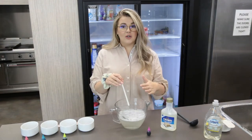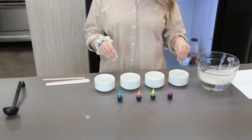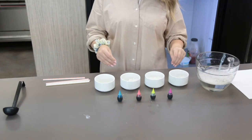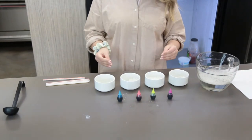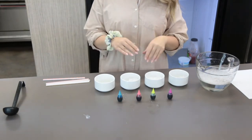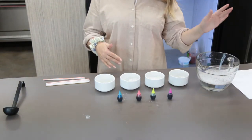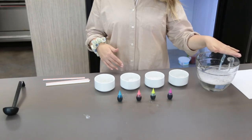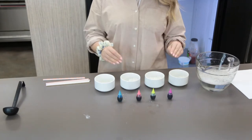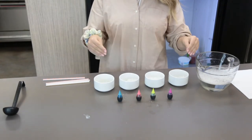Now we are going to show you how you can actually paint with bubbles. This next activity is going to be coloring our bubble solution. When we color this, it's only for painting with — don't blow these bubbles around your house because you don't want to get food coloring all over your carpet, on your table, or on your clothes. You can just use the plain solution we made at the beginning inside or outside because it won't make a mess. But for this activity, take some food coloring and color your different bowls of bubble solution.